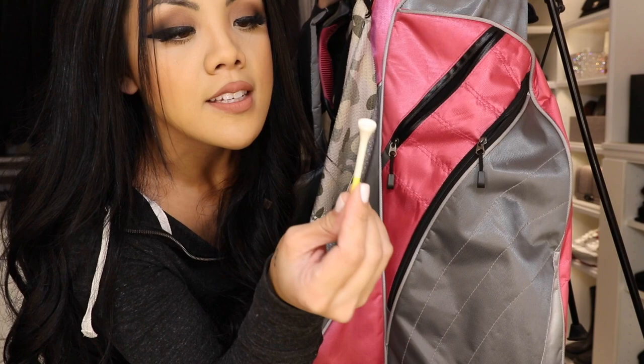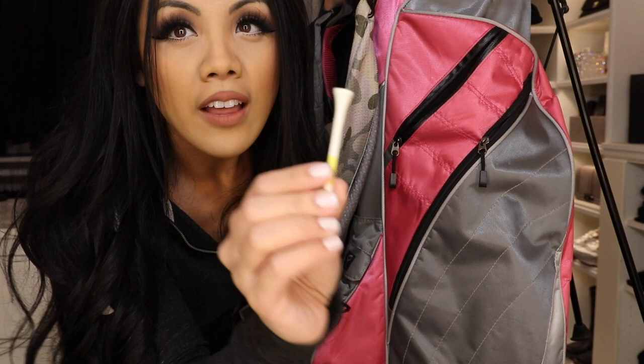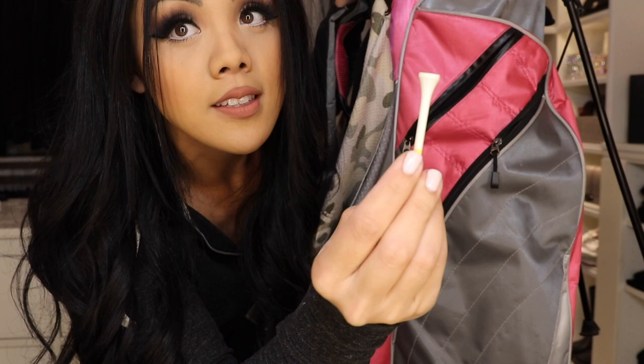I have a bunch of tees — these are the PTS Pro Length two-and-a-quarter. I like them because they're yellow up to a certain point, which is how far I stick them into the ground, so that's consistent.